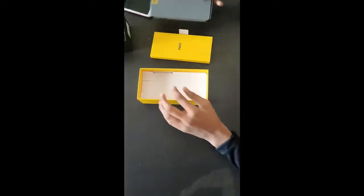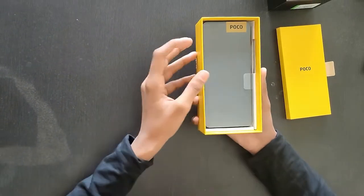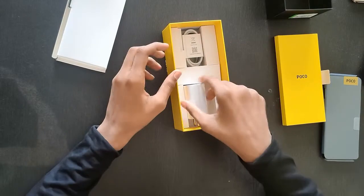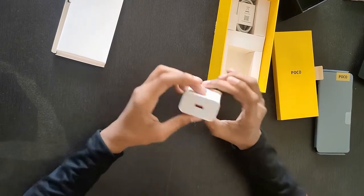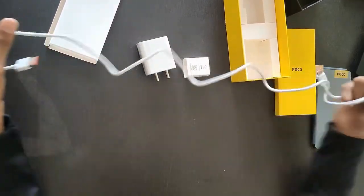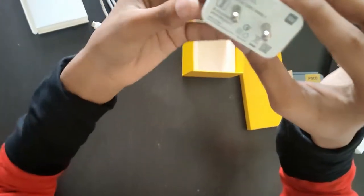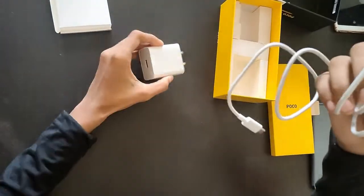This is the phone, now let's keep it on the side. Now let's check all accessories. This is the POCO X3 Pro. Let's check the box — we get a fast charger and a charging cable. The charging cable is not long, but it's a Type-C charger. This is the MI 33W Fast Charger and we get a USB Type-C cable.